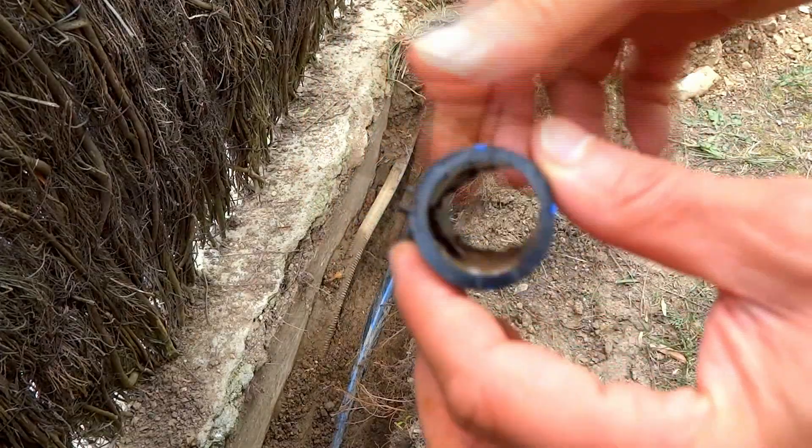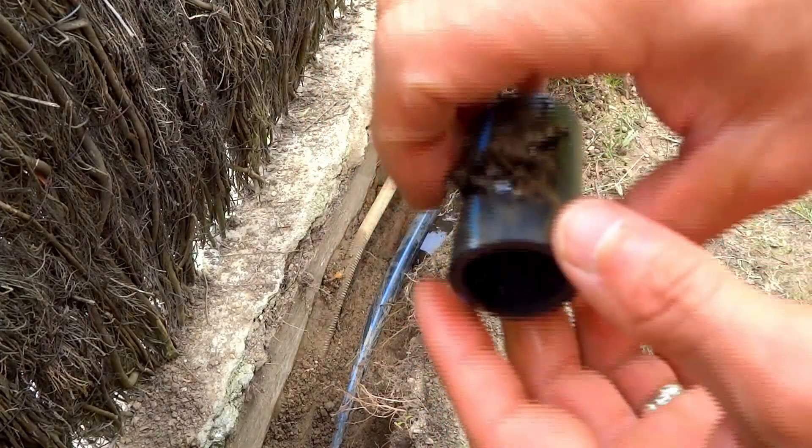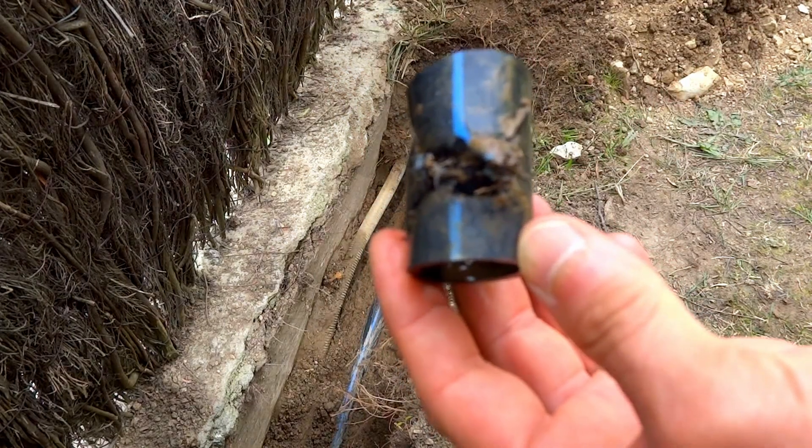Just ignore the fact that the shot is completely out of focus, but focus on the size of the hole. That was quite a big one.